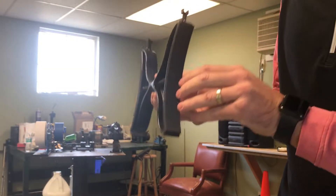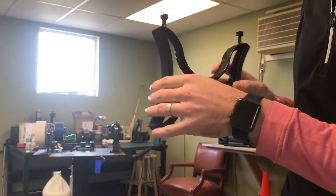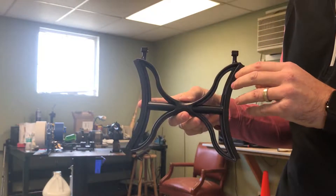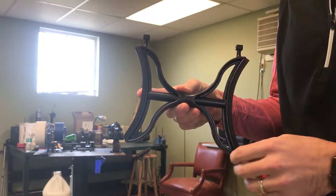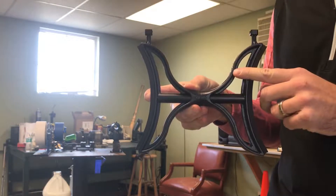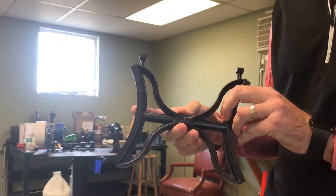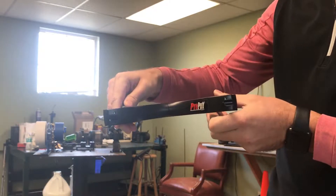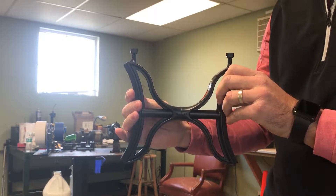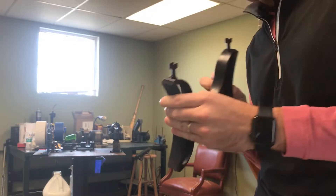A lot thinner. We beefed up the padding on the end — definitely helps for long putting sessions. It's going to give you a lot of grip and comfort. We tucked away the bolt on the inside so you can't see it, a little more of a matte finish so it's not as shiny, and still got the clips on the inside. Pretty thin, pretty sleek, really easy to use, really compact. Fits in the side of your golf bag nicely so you can take it with you.